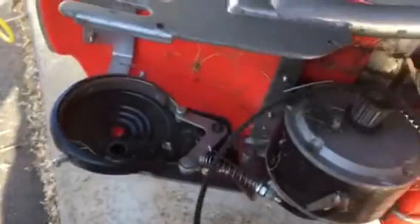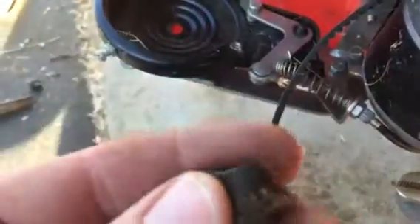Then put everything back together. When you're taking it apart, make sure you know where all of these washers, spacers, nuts and bolts go.